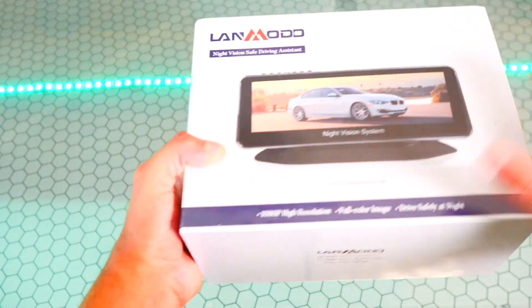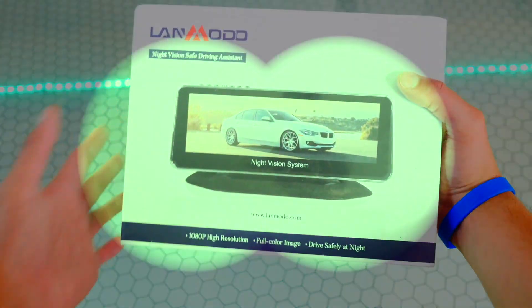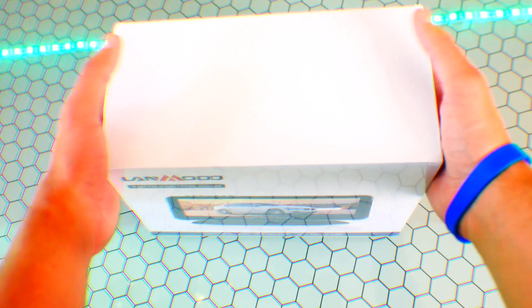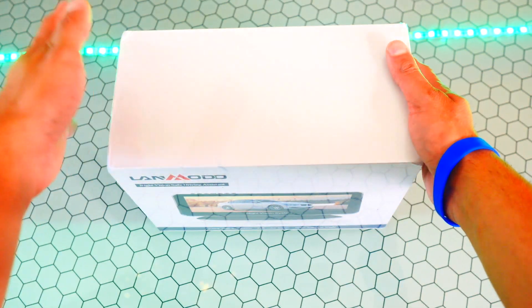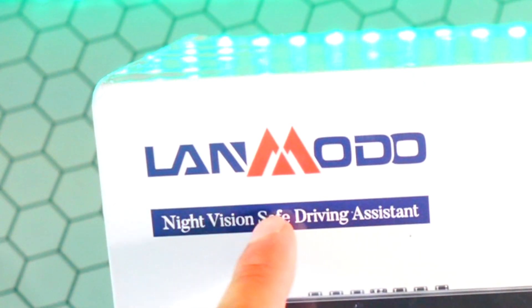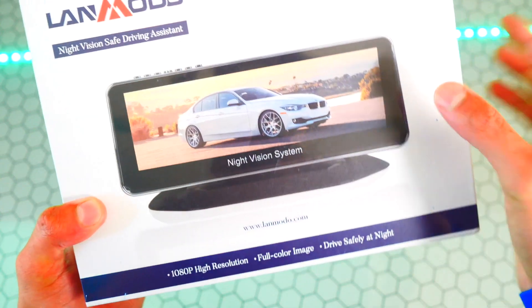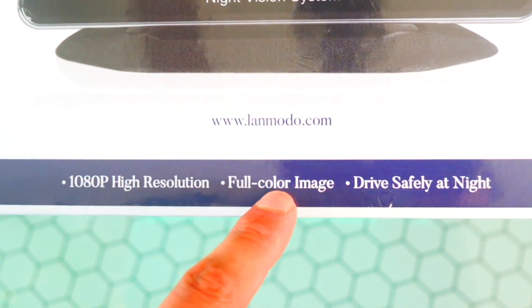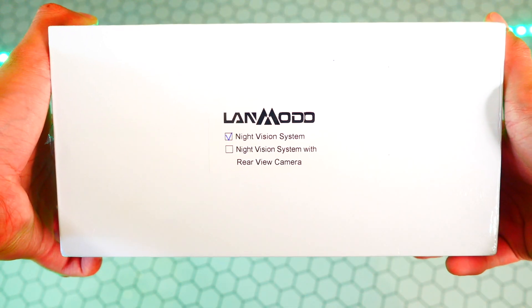What's up guys, the Hack Spot is here and in this video I'm going to be showing you guys how to get night vision in your car. This is the Lanmodo Night Vision Safe Driving Assistant — it's like a little monitor for your car. 1080p high resolution, full color image, drive safely at night — that's on the bottom of the box. Night vision system.